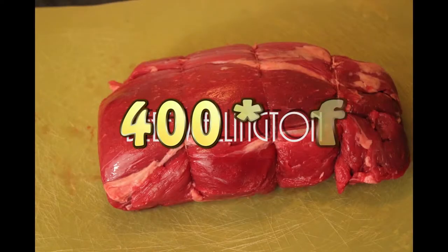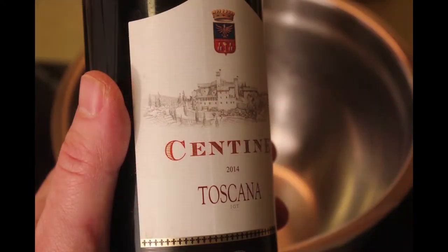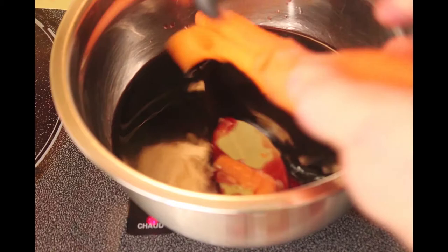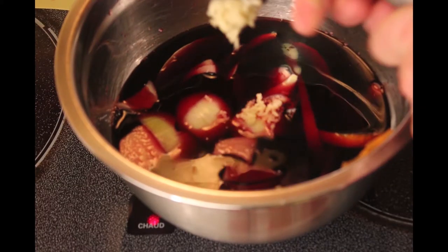Beef Wellington doesn't have to be a complex dish — you just have to follow a few simple steps. You start with a good piece of meat and a decent bottle of wine, so beef tenderloin and an Italian red.